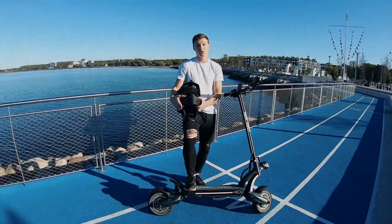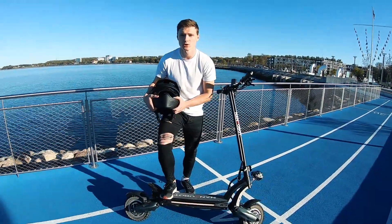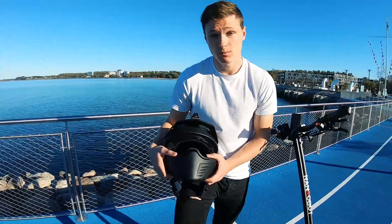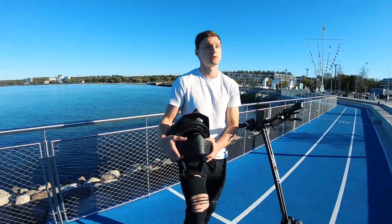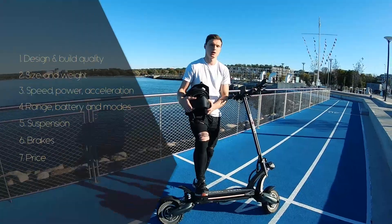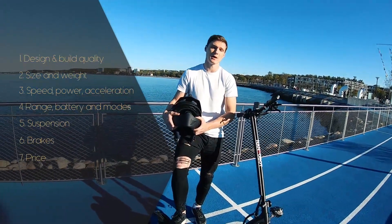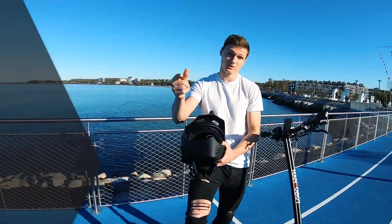Hi guys, Dimitri is here and today we're going to talk about my new electric scooter, the NANDROBOT D6 Plus. For those who are considering buying this model or don't know what to buy, I hope this video will be useful as we go through some pros and cons. We'll also have a race with my previous model, the Xiaomi M365, so let's get started.